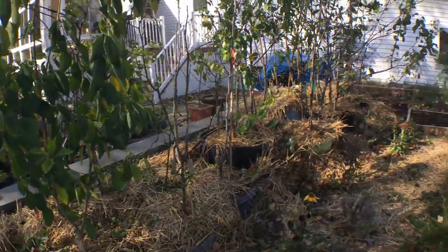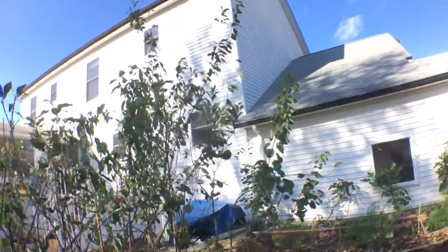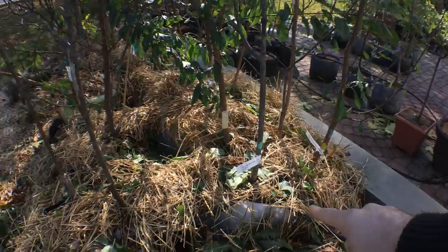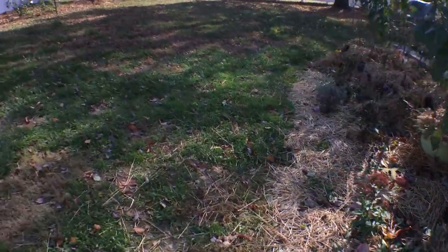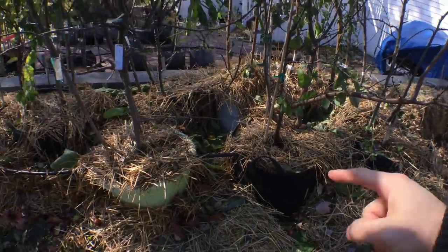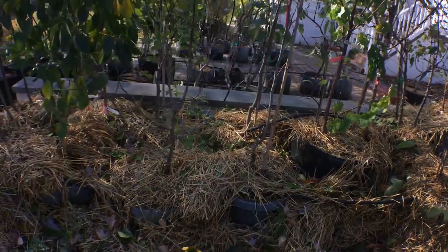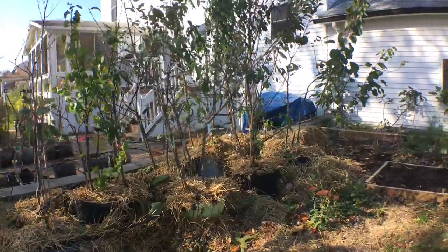You can see this little row here — this is where I have them all. It's a nice little forest that I've created. Basically, we're going to take some straw and simply just cover the sides of the pots with straw, even the tops of the pots. We want to cover the entirety of it. You can see that the pots here are exposed, so we have to come in a second time and add a little bit more straw because it has settled.